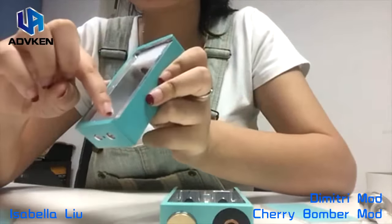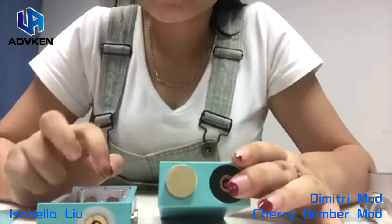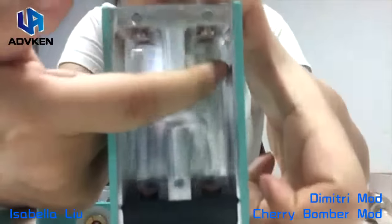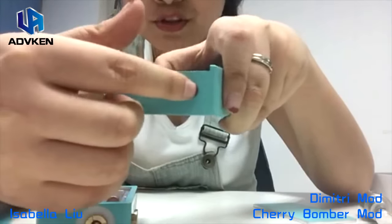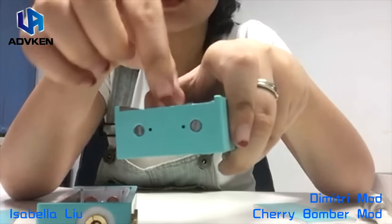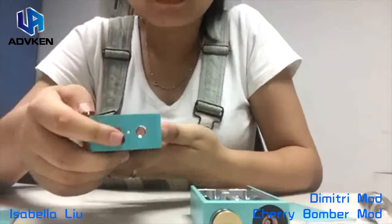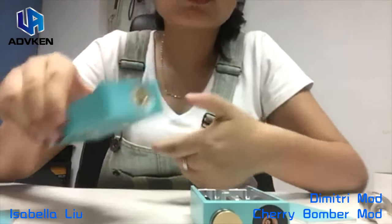As for the negative contacts, the Cherry Bomber's negative contact is bigger than the Dimitri mod's negative contact. The Dimitri mod is made up by silver, and the Cherry Bomber is made up by copper. Also, it's adjustable — you can use screws to tighten it or loosen it, because there is a gap between the barrel and the negative contact, so you have to use a screwdriver to tighten or loosen it. The same applies to the Cherry Bomber.